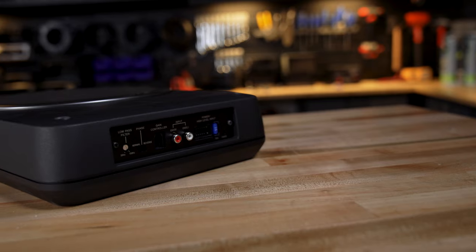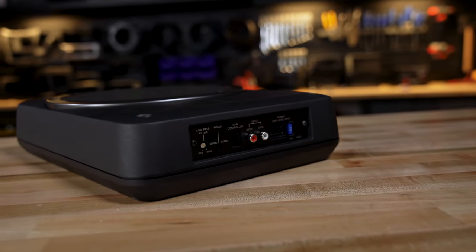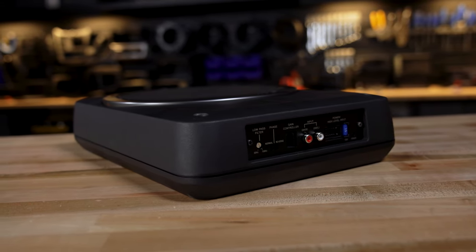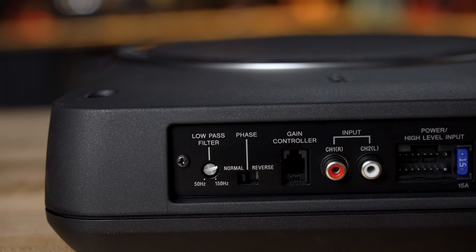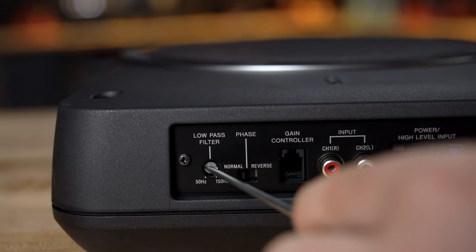When you install the XS-AW8, you'll be glad to see that all of the connections and the controls are on one end, making it very convenient to get it installed and set up the way you want. There are some basic controls — for example, there is a variable crossover so that you can adjust the bass anywhere from 50 to 150 Hertz when you're setting it up so that you can dial it in to your liking.